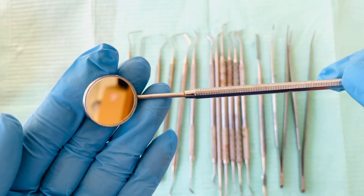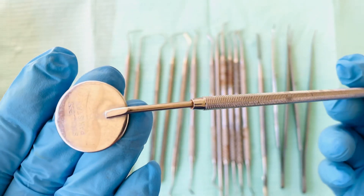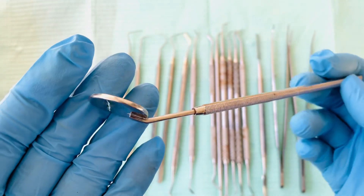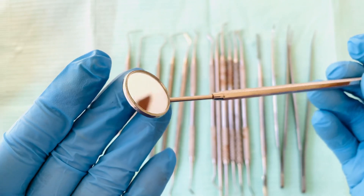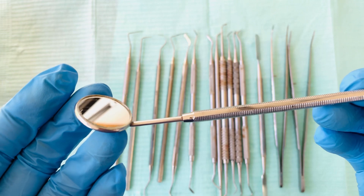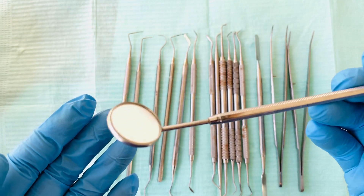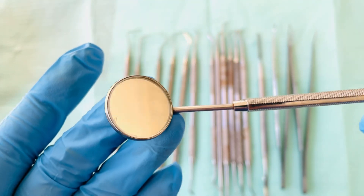Let's start with the mouth mirror. The mouth mirror is used for indirect vision during a dental examination — it's used to see the inside part of the mouth. It's also used to trans-illuminate or to reflect light inside the mouth when the clinician is doing a check.